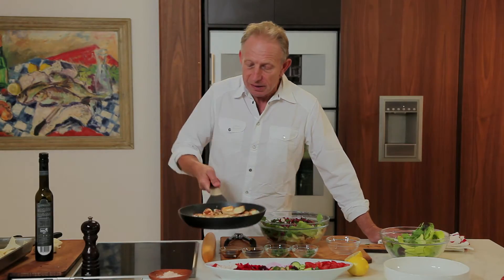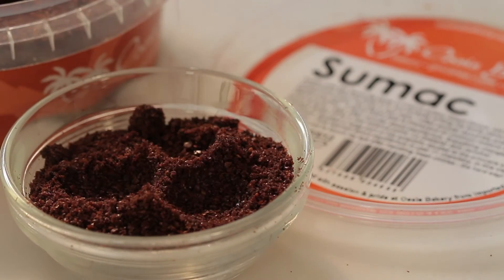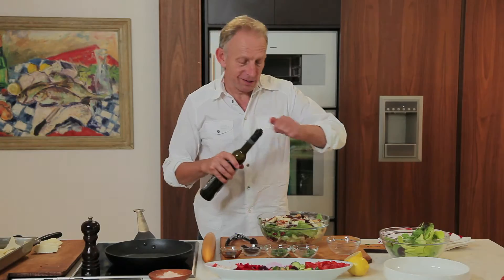Well, these are done now, so I'm just going to put them on the top. I'm just going to add a little bit of sumac, some olive oil, some pepper.